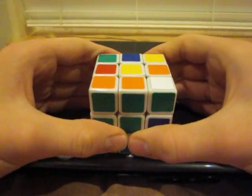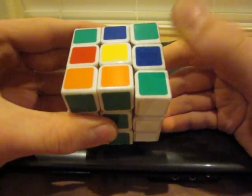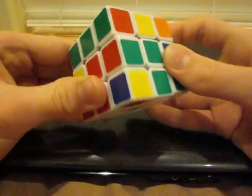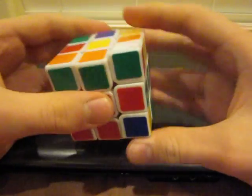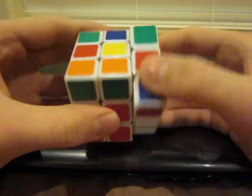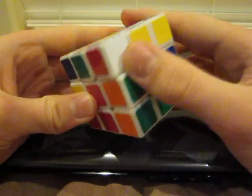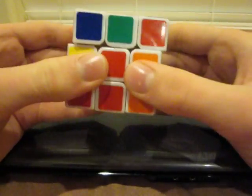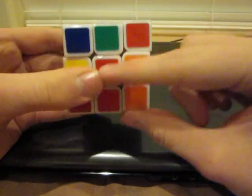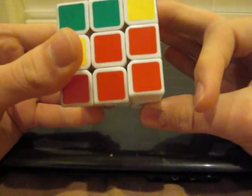If you have white on the top, it's a very easy fix. Just twist the face it's on once — make sure you're not going to mess up any corners you've already placed. Move it up and around, and now it's in the layer you want. Line it up with the red center, diagonal, and then place it, just like that.